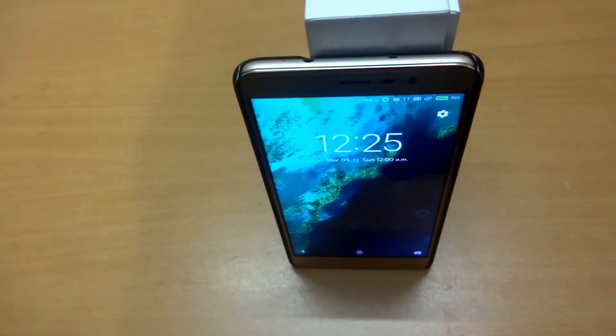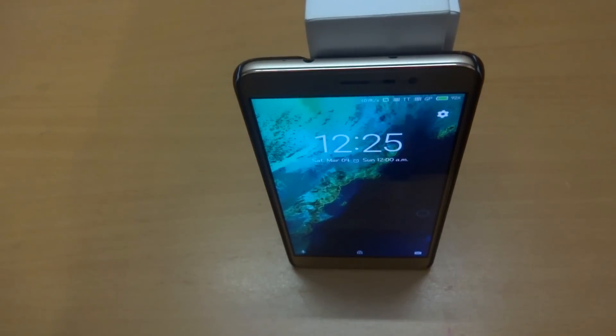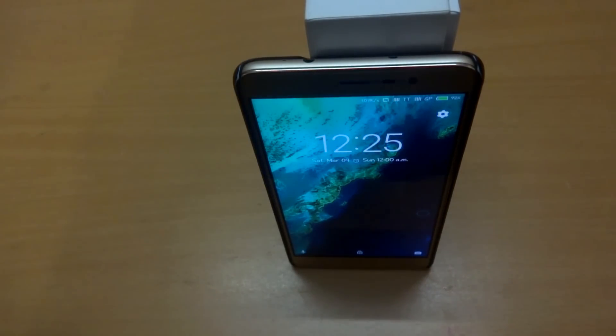Hey, what's going on everybody? I am Shahed, back with another tutorial. In this tutorial, I will show you how you can check out the authenticity of your Xiaomi smartphone. So without wasting any more time, let's get started.